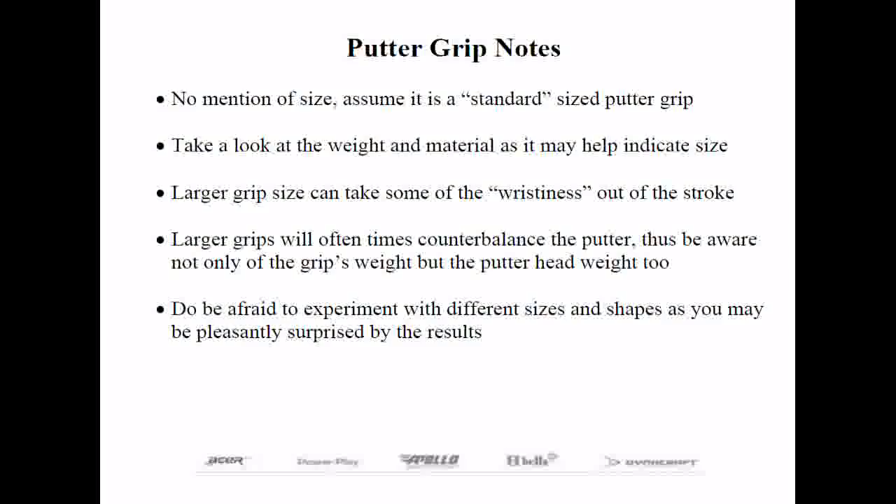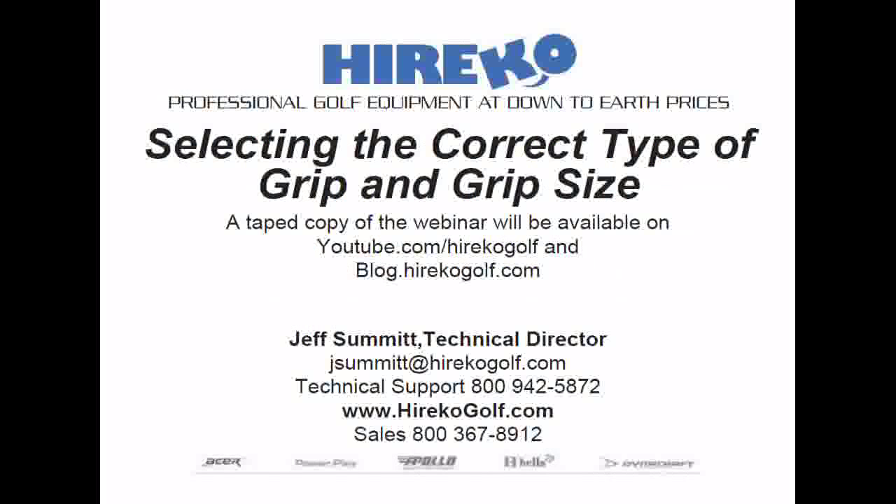Great job, Jeff — very informative. You can type your questions in the question box on the right side of your dashboard. This webinar is being recorded and will be available at youtube.com/haricogolf and on our blog at blog.haricogolf.com. The recording will be up in about two or three hours.